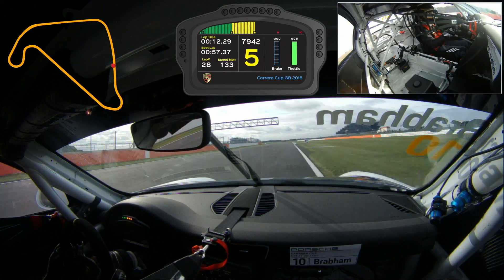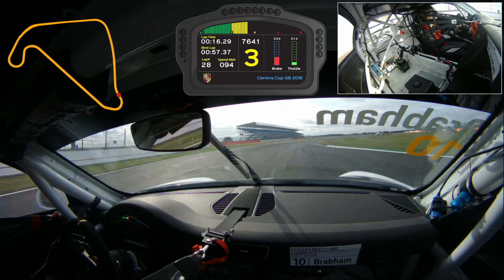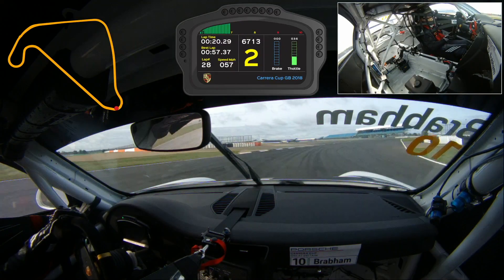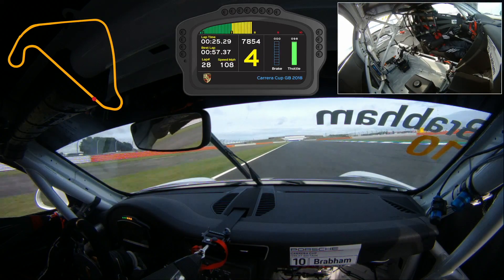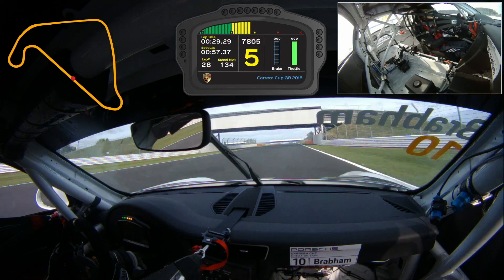Coming up to turn two, it's a really tricky braking zone as you're braking and turning at the same time. You want to get the car stopped in a straight line, try and get over a little bit of kerb, rotate and really focus on getting a good exit because we've got a long straight down the back straight. You need good power, especially in the races, so you can get behind other people to make an overtaking move.